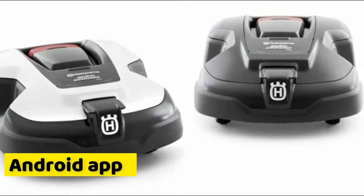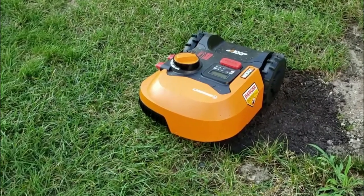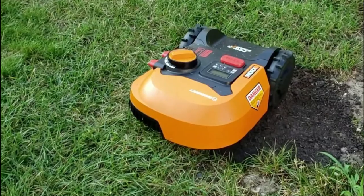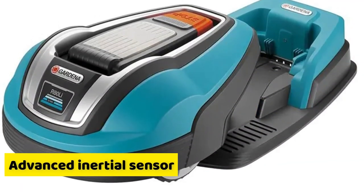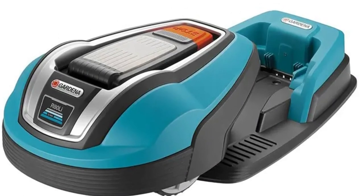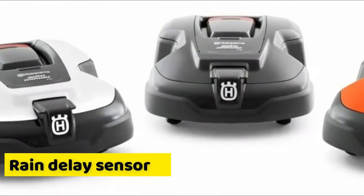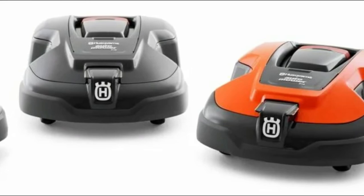This mower takes directions from the Android app. Cutting height is easily adjustable using the dial system, which works fast and smooth, covering up to a quarter of an acre with ease. Its advanced inertial sensor accurately provides fast access to information about drift, speed, and inclination. It also comes with a rain delay sensor that notifies the mower to head back to the charging station so it doesn't mow grass when it's wet.